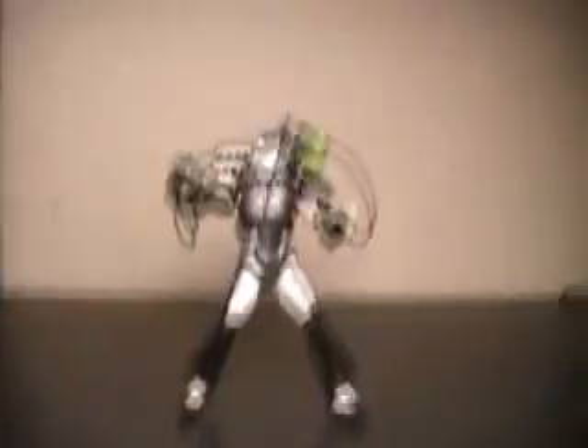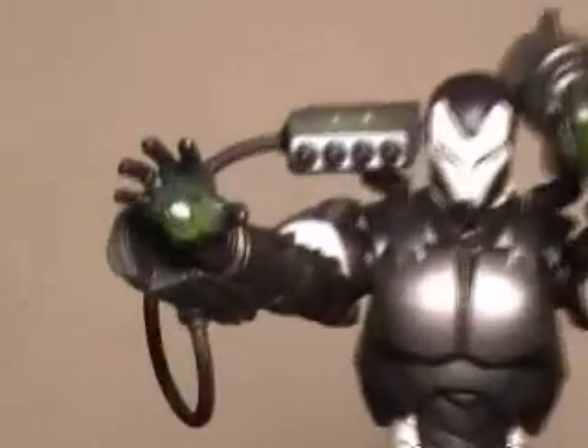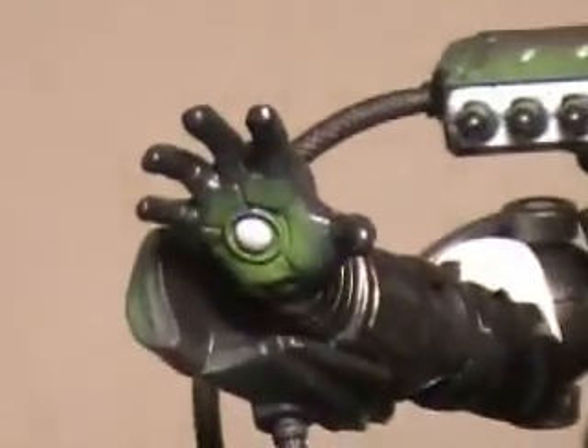This guy has phenomenal detail. How they make the glowing effect with the paint around his hands and everywhere he would have lights really makes this figure stand out.